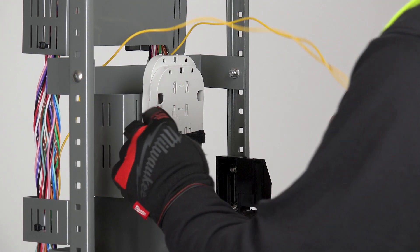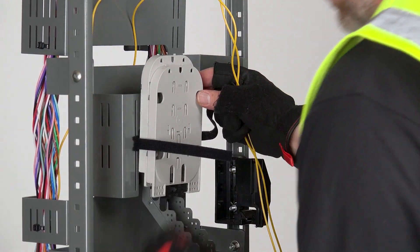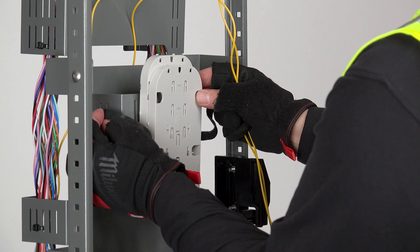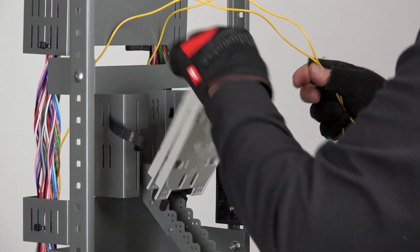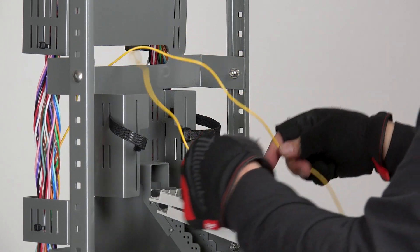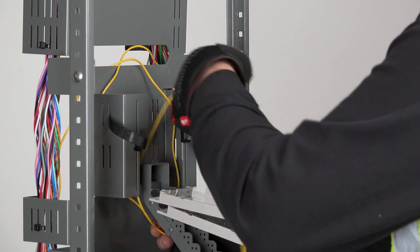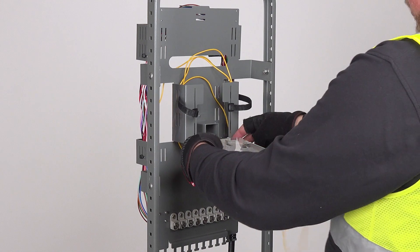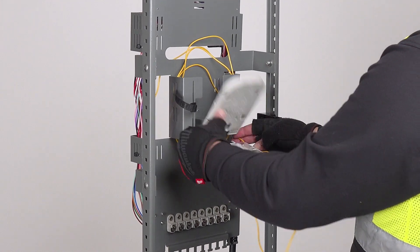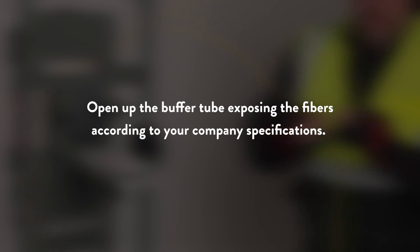On the front side of the pedestal, loosen the hook and loop splice tray strap and store the tray support. Tuck the hook and loop strap out of the way so you can work with the buffer tube. The trays are folded down so they're out of the way. Route the buffer tube you're working with into the slack basket and loop it to take up the slack. Next, route the buffer tube into the tray in preparation for a midsheath.